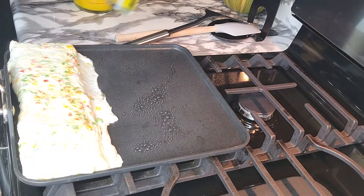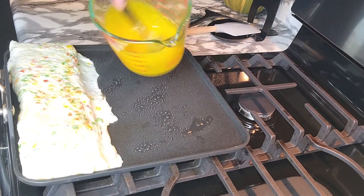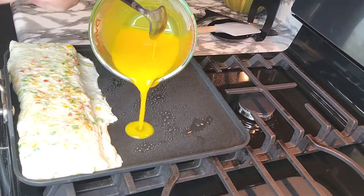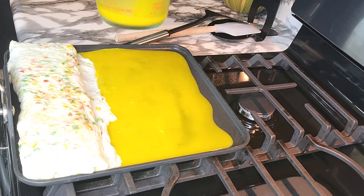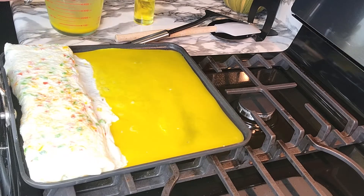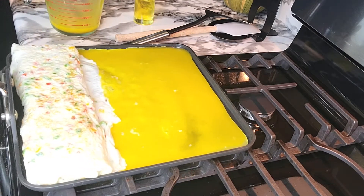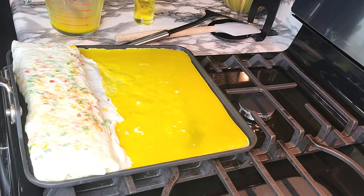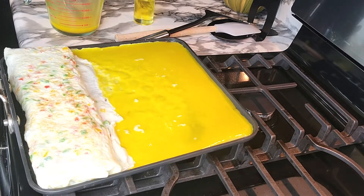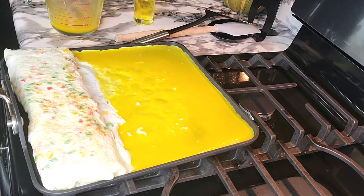I will add the oil to the pan. Then I will add the oil to the oil.